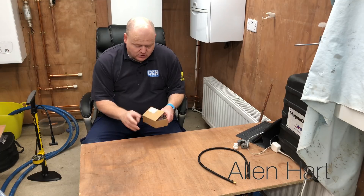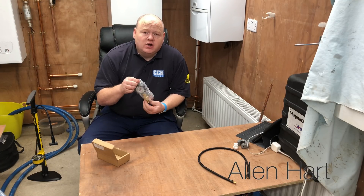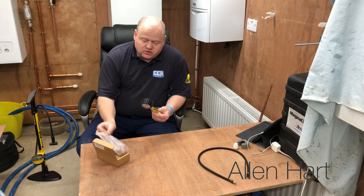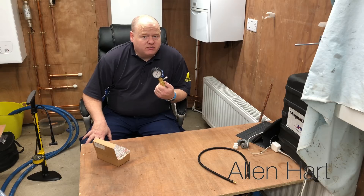My name is Alan Hart and today I've got a new tool — the Monument dry test kit. What we do with this is, it's for if you want to test pipework before we put water in it. We can pump it up with a foot pump and pressurize it. You can do it on gas or water and test the pipework before you fill it up.